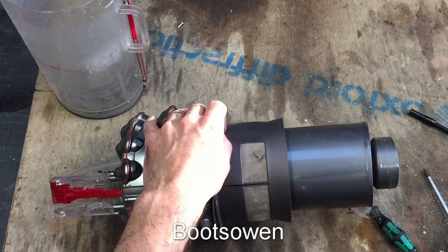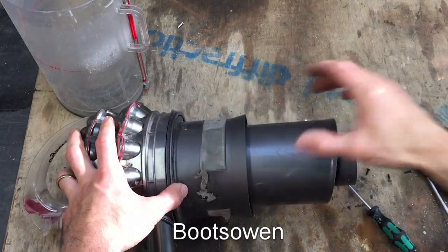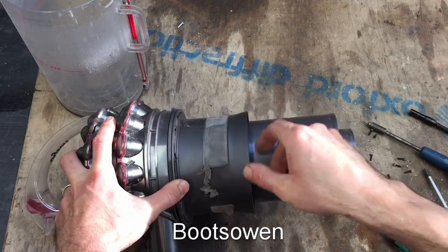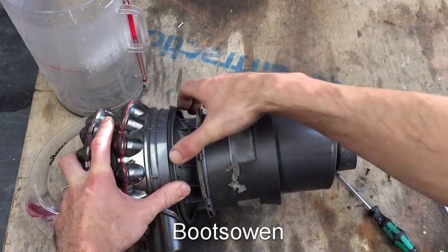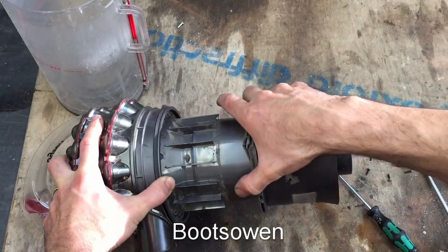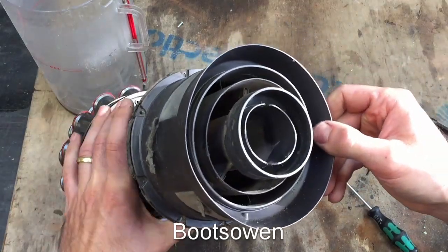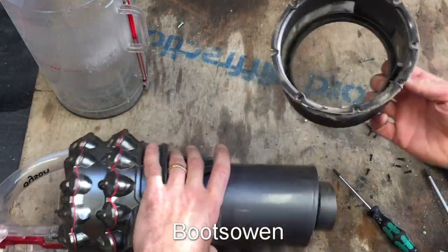So this is screw number eight and then maybe this will fall off. Looks like it wants to - yeah, this slides off. Be careful because of the gauze, you don't want to damage it. Does it come off the end? There it is. So you could give that a wash at this stage.